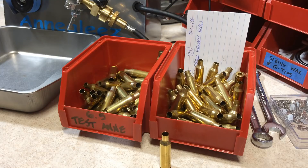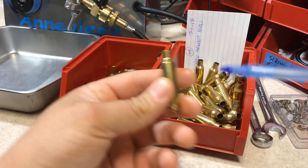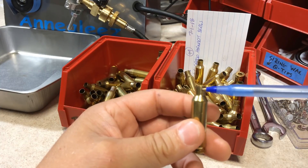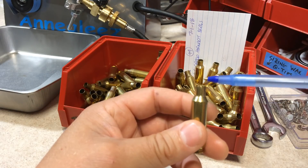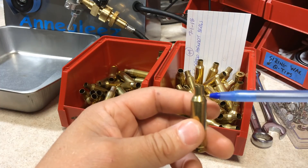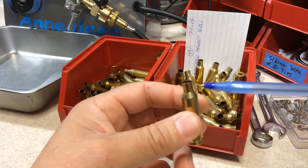Here's the quick and short version of the Primal Rights method of annealing brass. You want your brass in the flame just long enough so the neck starts to glow. If it becomes red hot or orange flames are coming off the brass, it's in the flame too long. The second it starts to glow, get it out of the flame. It really is that easy.